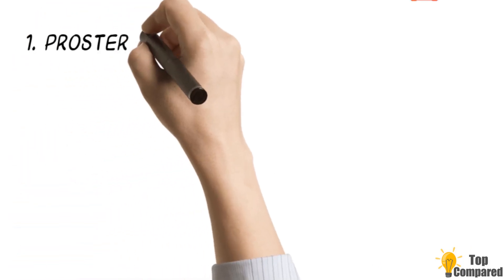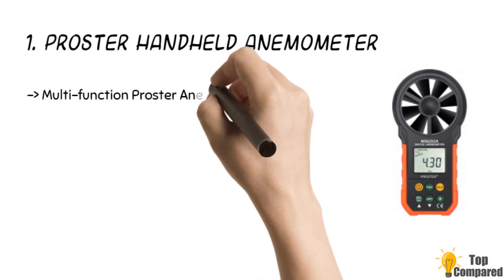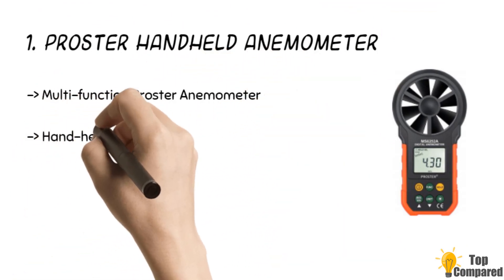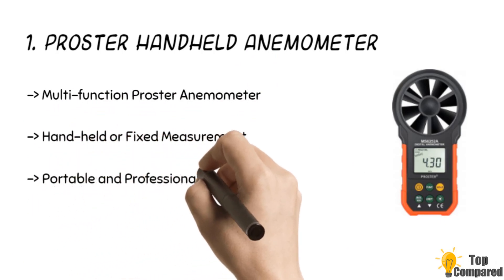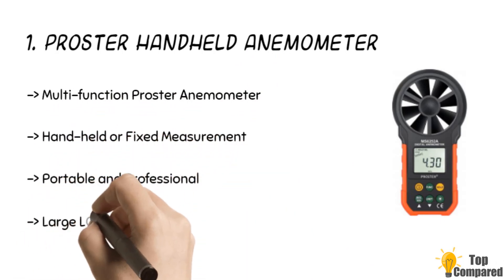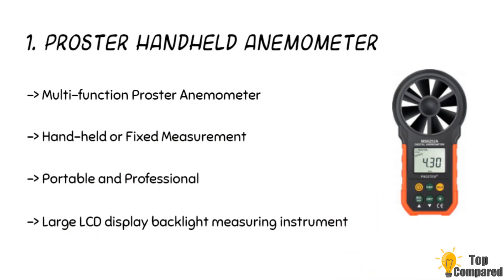The top product on our list is the PROSTER Handheld Anemometer. It comes first because of its sleek design, backlit LCD display, and highly accurate measurements. It is a small handheld single-piece device with a size of 85mm by 165mm. It can measure wind speeds from 0.40 to 30.0 meters per second and works on a 9-volt battery with no wires.